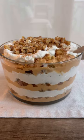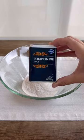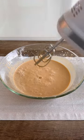This pumpkin spice trifle is perfect for fall and you only need a few ingredients to make it. Just mix together two packets of butterscotch pudding, some pumpkin spice, and milk. Once combined, put it in the fridge to set.